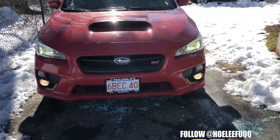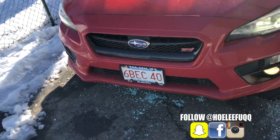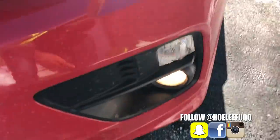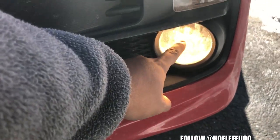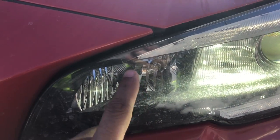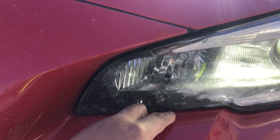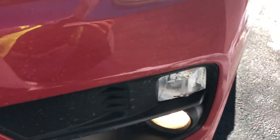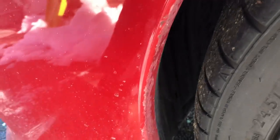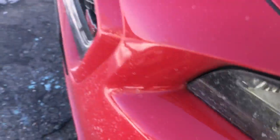What is up you guys, welcome back to the channel. Today we're going to change out the LEDs for my 2016 SDI — specifically the fog lights in yellow and the DRLs. I'm going to do a quick install and unboxing. We shouldn't need any tools; you should just have to pull back the fender liner to get to the DRL, and we'll change them out with LEDs.